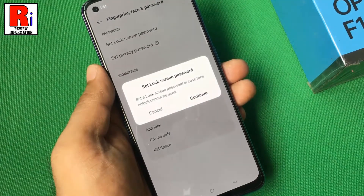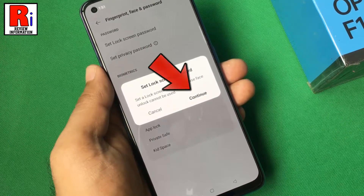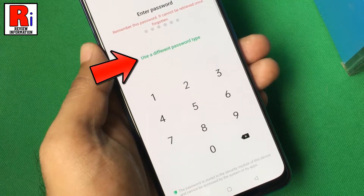Before adding the face unlock, you need to set a lock screen password. Tap continue. By default you will be prompted to enter a 6 digit password. If you want to use other password types, tap on use a different password type.